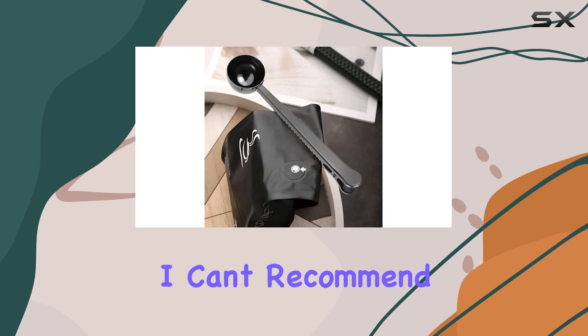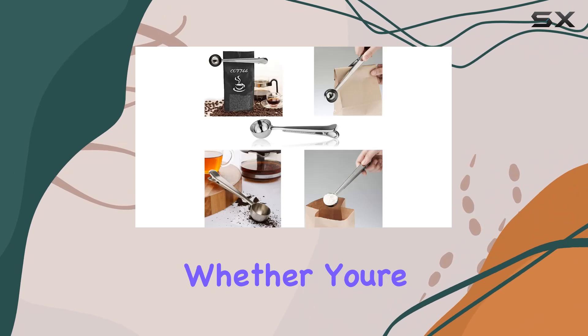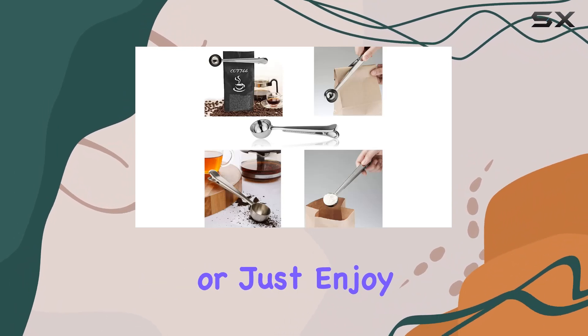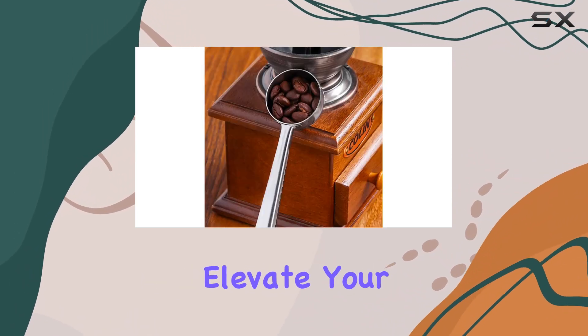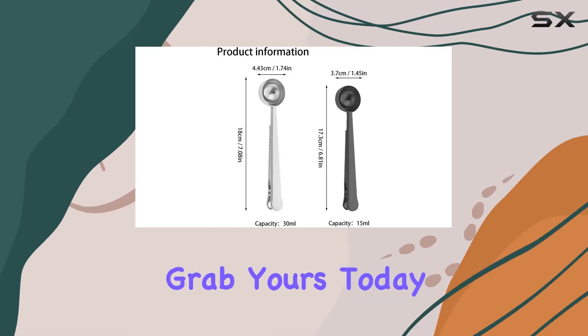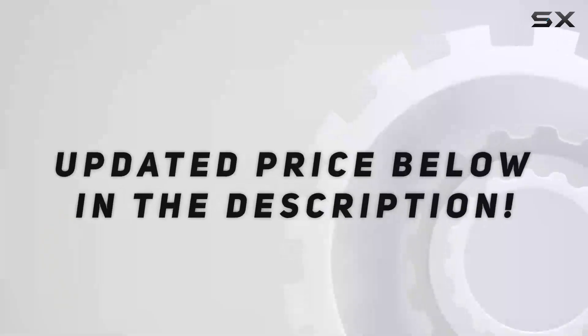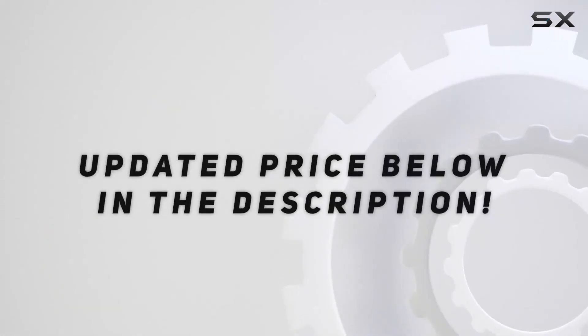Overall, I can't recommend the Stainless Steel Coffee Scoop Clip by SHXXYLJH enough. Whether you're a coffee connoisseur or just enjoy a good cuppa, this tool will elevate your coffee game to new heights. So why wait? Grab yours today and experience the difference for yourself. Check out the video description for an updated price.